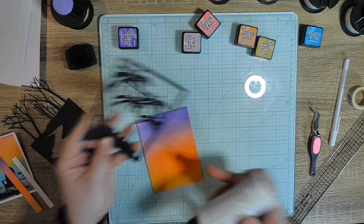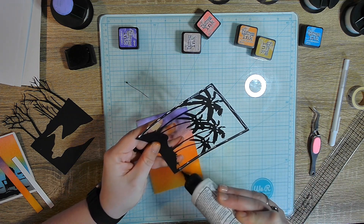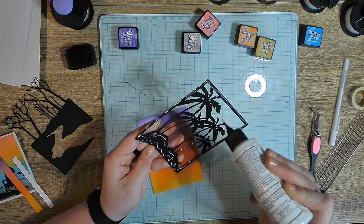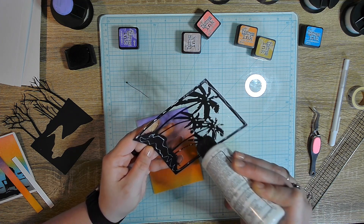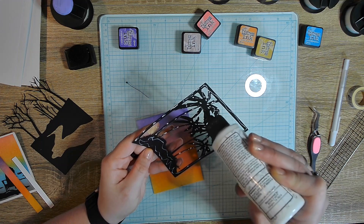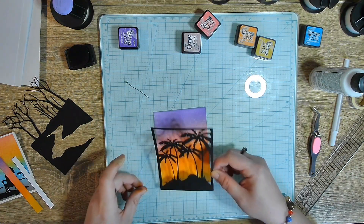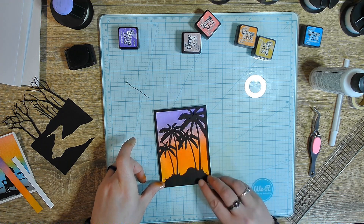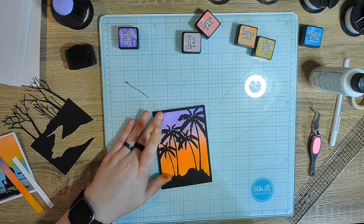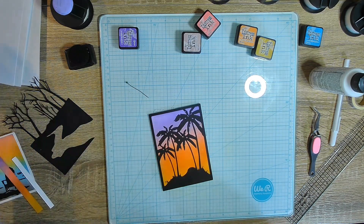When I bought this die, this is why I bought it — when I saw it on Temu, I was like, I need that die to do sunrise and sunset cards. Just going to get some glue. It doesn't have to be anything fantastic. Let's get this down — look how good that looks! Clean up some of the glue, and then card base.